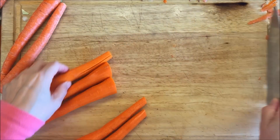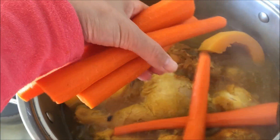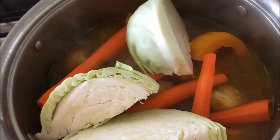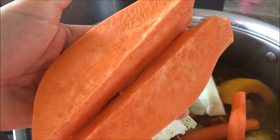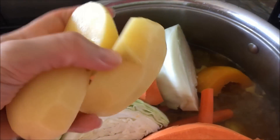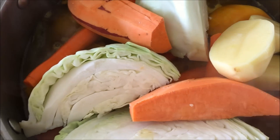To make this recipe vegan, all you have to do is omit the chicken. This is a very flavorful dish — all of the vegetables, garlic, ginger, and turmeric add so much flavor that you're not even going to miss the chicken at all.